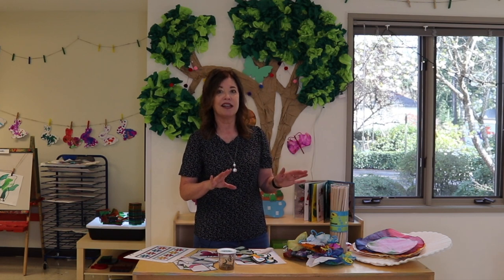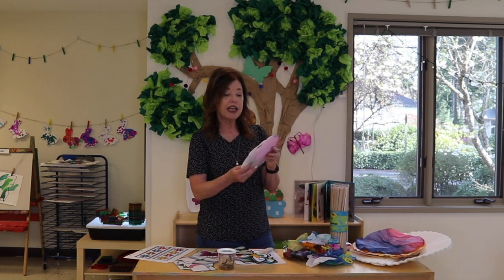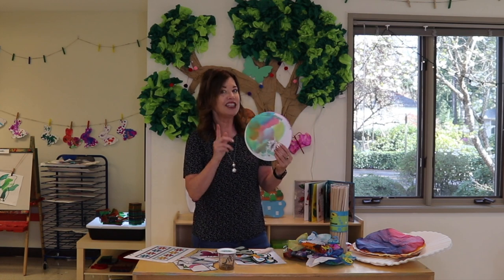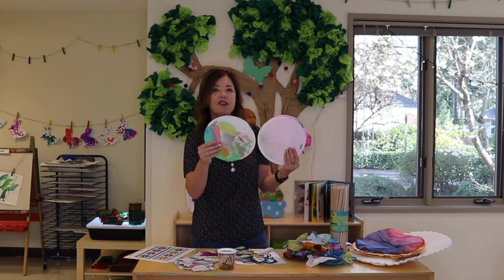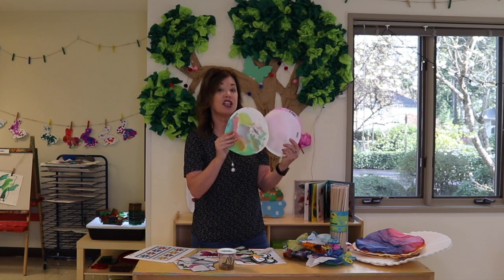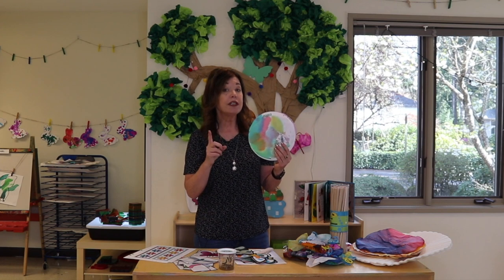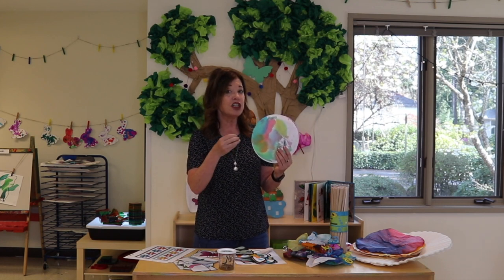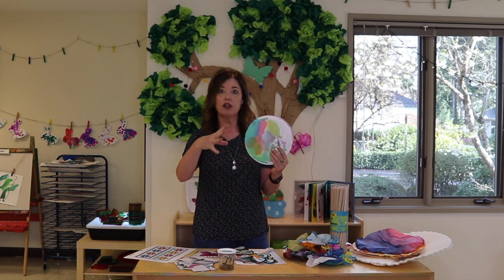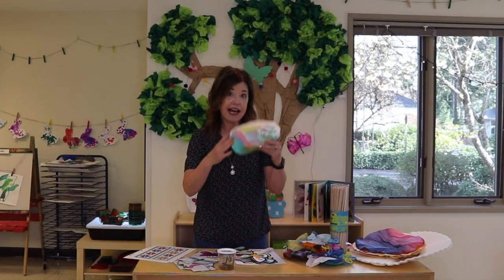We also made coffee filter butterflies. This is something I've done every year, probably since I started teaching over two decades ago. The first part was squirting some watercolors onto them. I cheated a bit — this particular size is not a coffee filter; I had some leftover paper that feels like a coffee filter. But coffee filters work just as well. What I love about this activity is all the fine motor that's taking place. Since this is only month two, our two-year-olds had not yet gotten to use the dropper. So it was a good lesson on how to squeeze and release, getting all those colors on there.